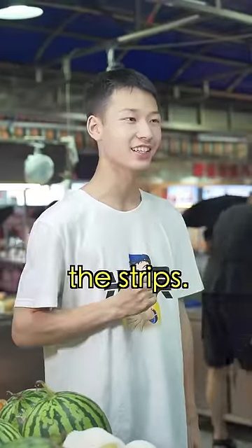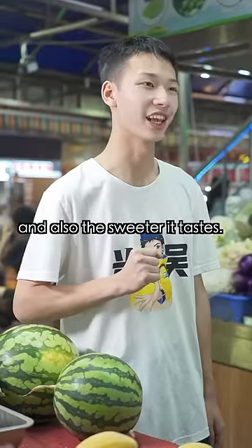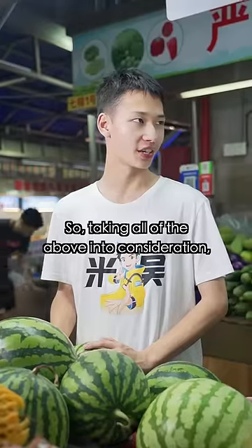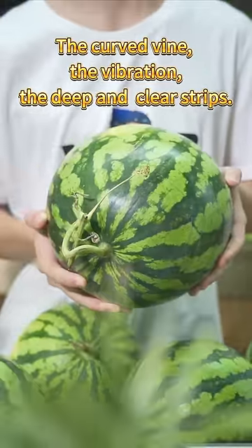The third word: the strips. According to my dad, the darker the color, the clearer the line, the thinner the rind, also the sweeter the taste. This one has clearer strips than the one on the right. So taking all of the above into consideration, I pick this one — the clarity, the vibration, the deep and clear strips.